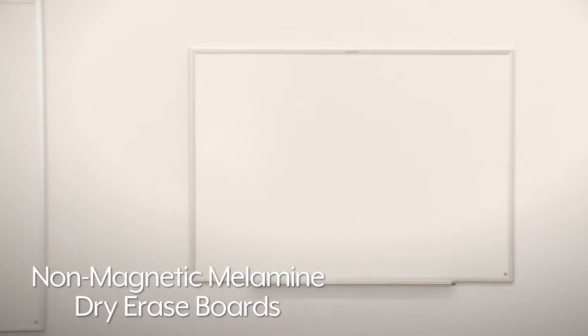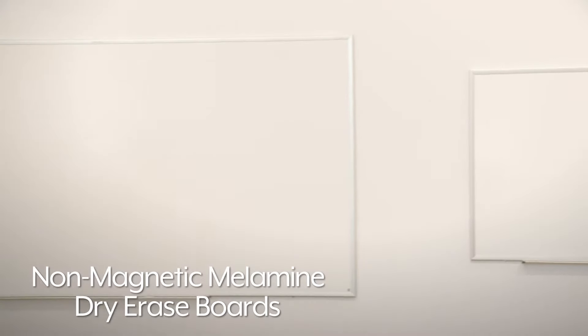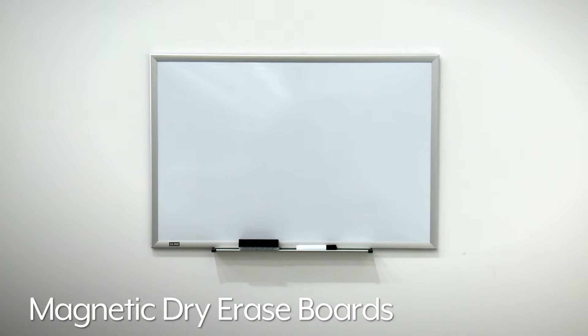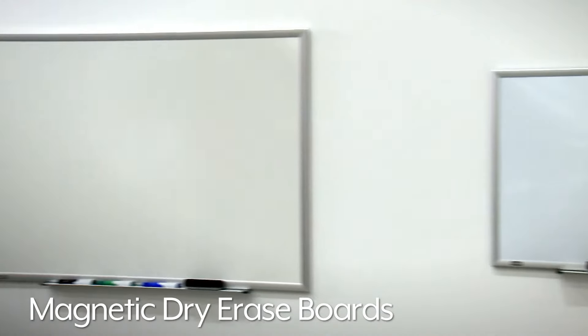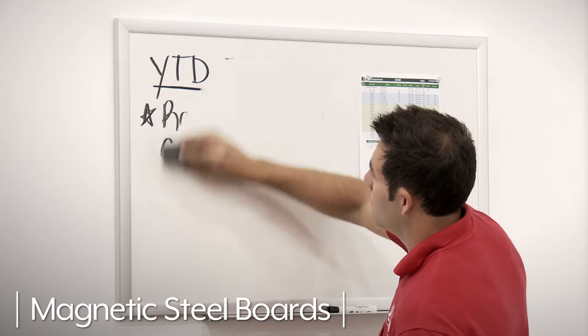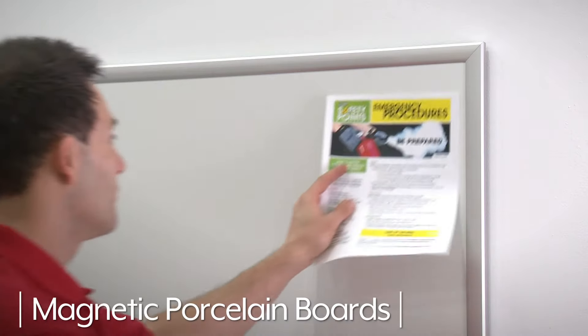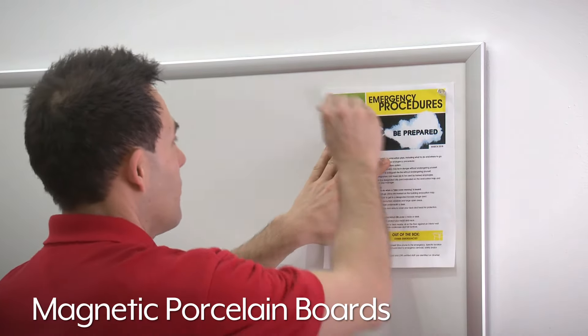Non-magnetic melamine boards feature a white surface that resists scratching. Uline's magnetic dry erase boards are available in steel or porcelain. Magnetic steel boards are tough and will last for years. Magnetic porcelain boards are the longest lasting and won't scratch.